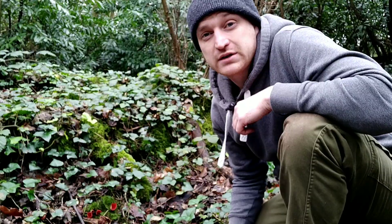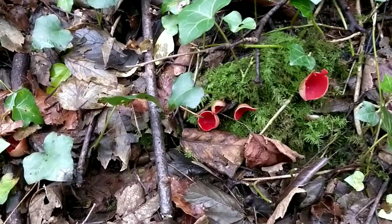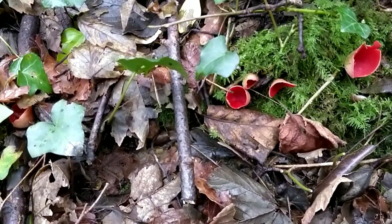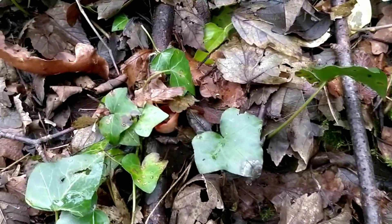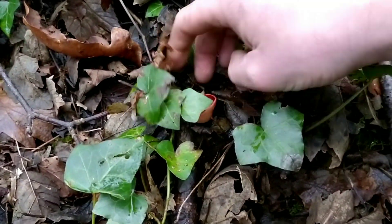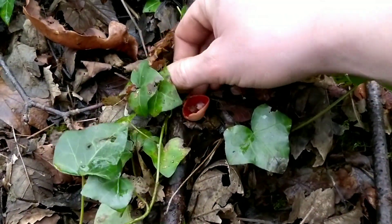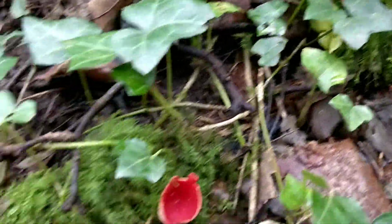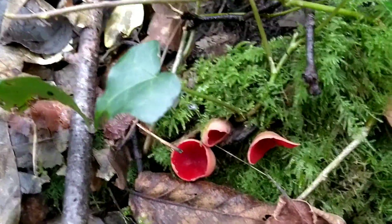You'll normally find these mushrooms from between December up to around April. When they're smaller they're usually covered up by leaf litter, so you might have to dig around to find them. But if any are poking out, they're really easy to spot — they're a very nice bright red.